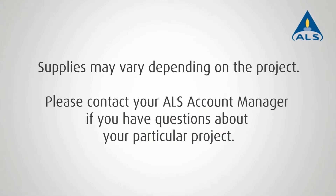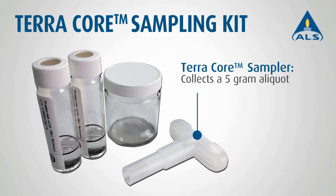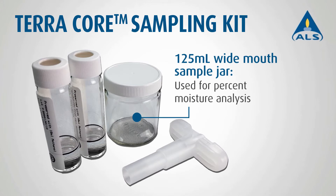This short video will demonstrate how to collect a sample using the ALS TerraCore kit. Each TerraCore sampling kit includes the following: one TerraCore sampler that collects a 5 gram aliquot, two 40 milliliter VOA vials containing 10 milliliters of methanol, and one 125 milliliter wide mouth sample jar for percent moisture analysis.